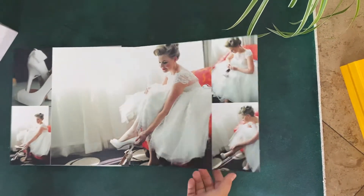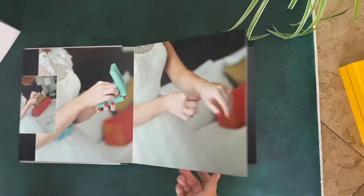And then with the case, that's an additional $300, which would bring this exact album to $2,150.